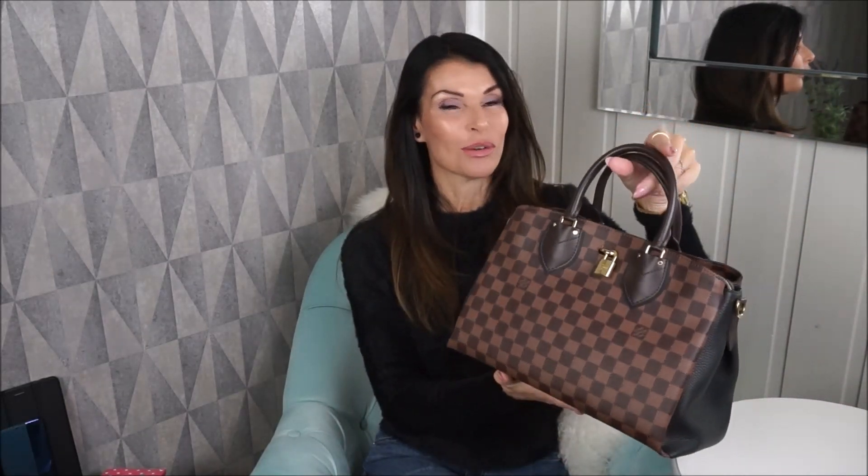Today I'm going to do a 'what fits in this Normandy bag' video — this is a requested video, so I hope you enjoy it. This bag is from Louis Vuitton, it's called the Normandy. It comes in different colors; mine is in black and this is calfskin.